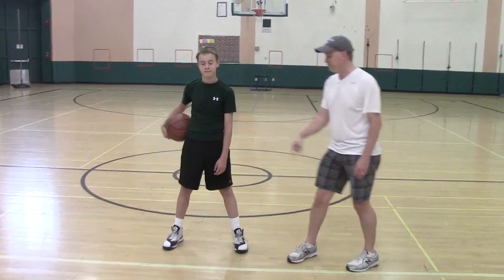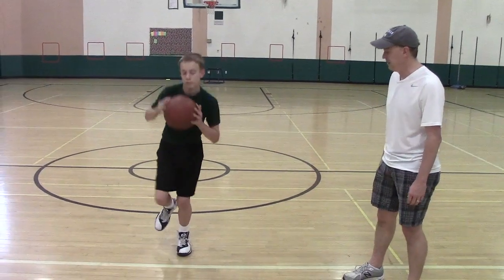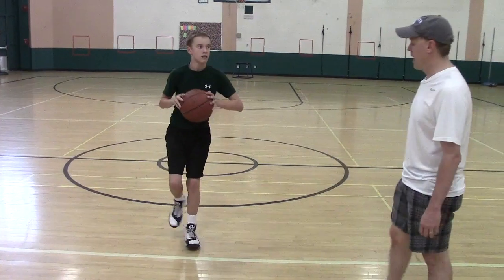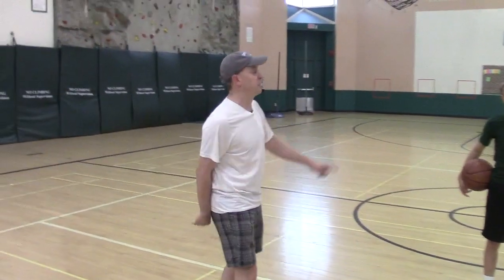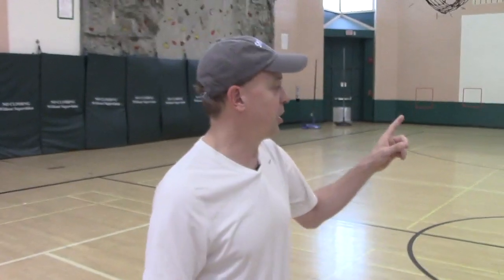Then we'll do it with one foot. So let's do 12 o'clock, 3 o'clock, 9 o'clock. We can differentiate this — we can do it with both feet. We can go to military time if you want; let's go to 1500, that would be 3 o'clock. There are lots of different variations. We're going to call this clock hop.